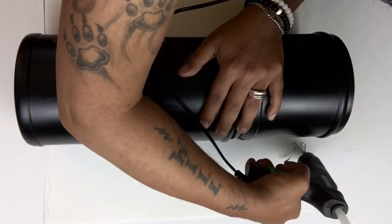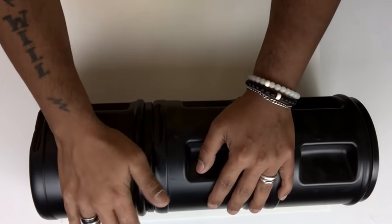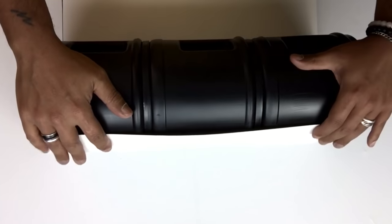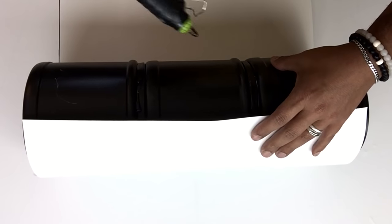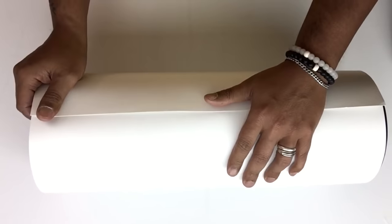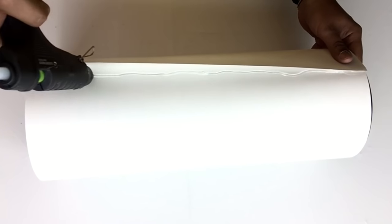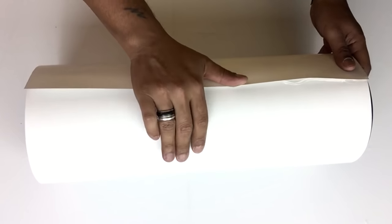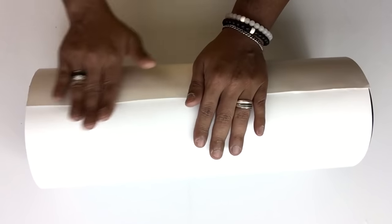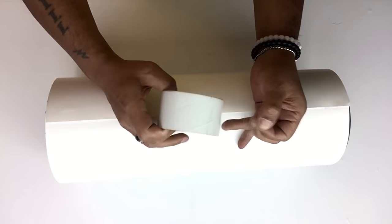Next, I'll take the postal board and start gluing it around the container. To cover the seam, I'll cover it with clear box tape.